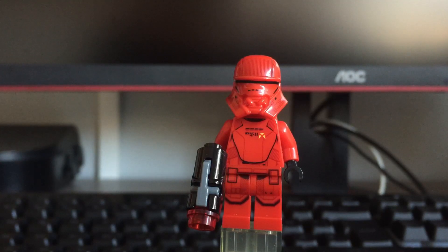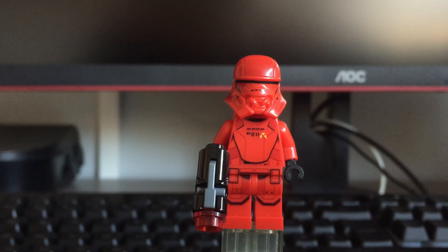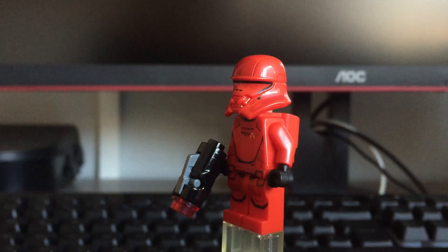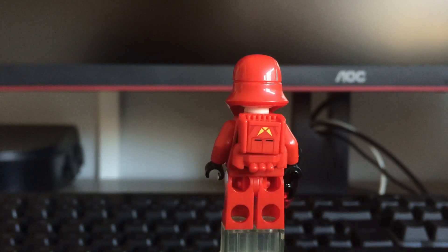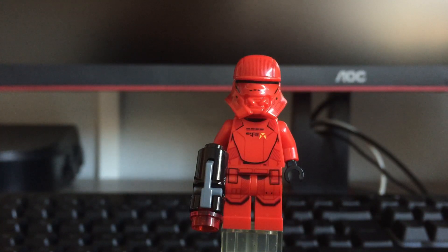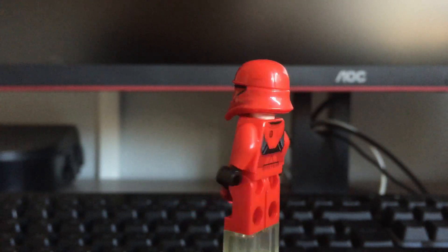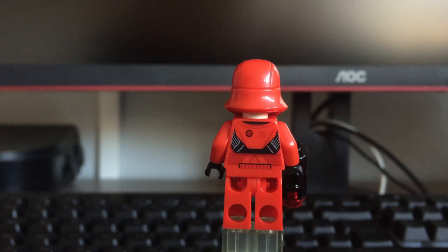Moving on to the Sith Jet Troopers — this set actually includes two of them, but I will show you just one because they're literally the same. He comes with a stud shooter just like the Sith Trooper, and he has the same legs. The torso printing is different, he comes with a pretty interesting helmet design, and he comes with a jet pack. I'm going to show you this one without the jet pack too, because it has a back printing as well. As you can see, it looks really nice, kind of similar to the Sith Trooper's back printing.